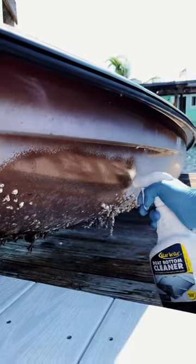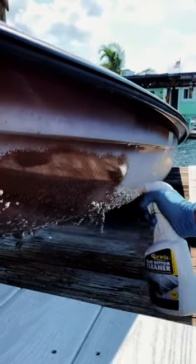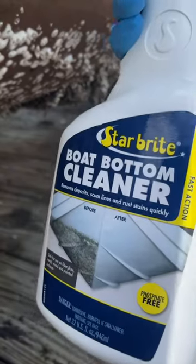I'm putting on my second coat, but you can see how good the first one worked. Look at that — wow, look at this stuff work. Boat bottom cleaner by Starbrite.